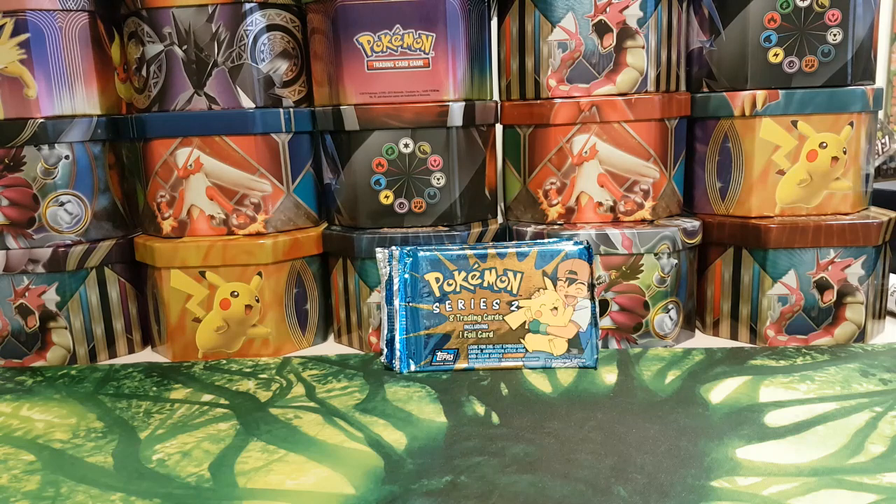Hello and welcome to HitmonTV where today I'm very excited to say that we'll be opening some more vintage Topps Pokemon trading cards. If you like what you see, give us a like and subscribe — it really does help.